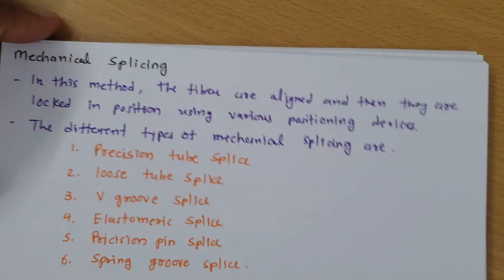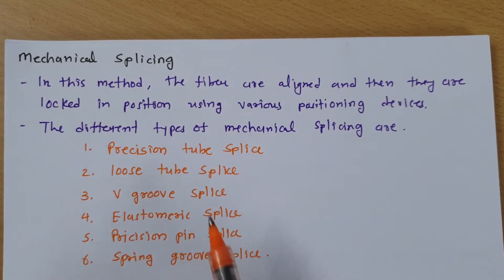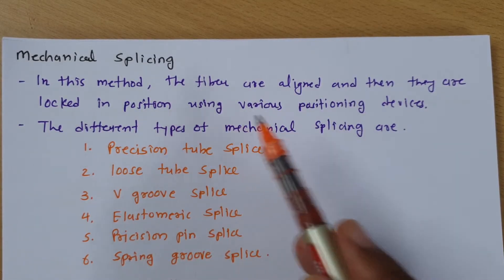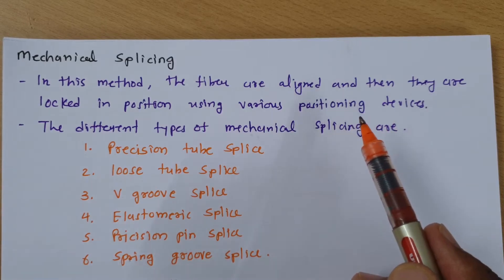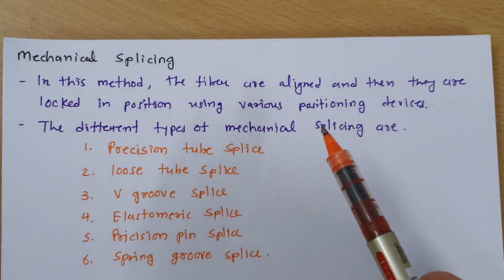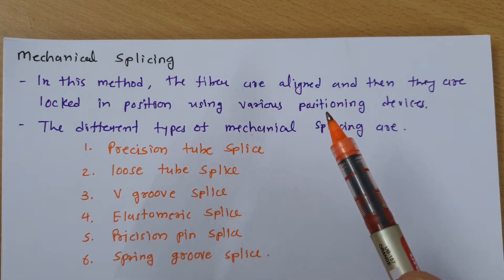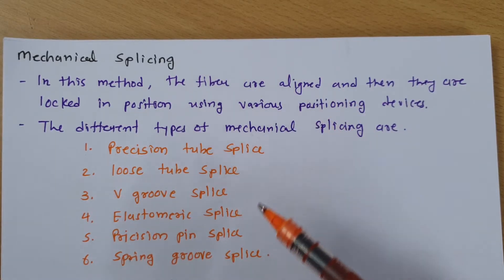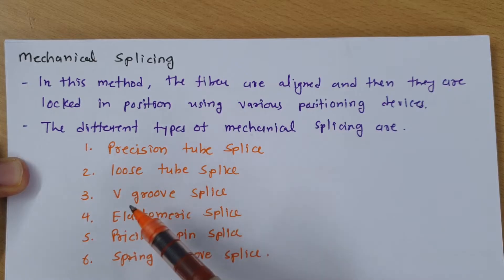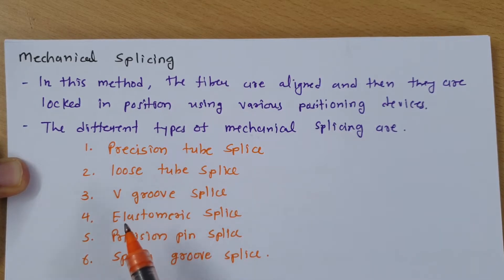Now let us move on to mechanical splicing. In mechanical splicing, the fibers are aligned and then locked in position using various positioning devices. To lock the fiber using positioning devices, we have six different mechanical splicing methods: precision tube splice, loose tube splice, V-groove splice, elastomeric splice, precision pin splice, and spring groove splice.